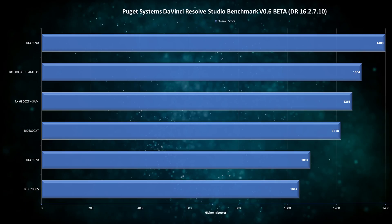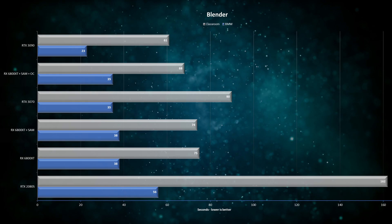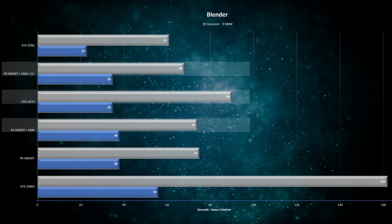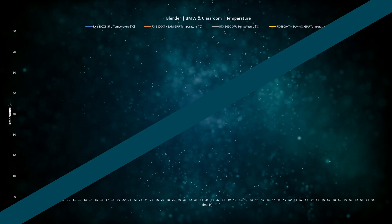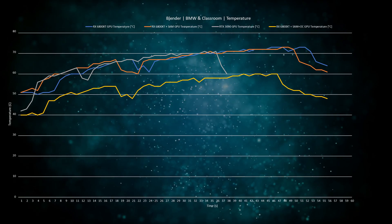On productivity, in the Black Magic DaVinci Resolve benchmark by Puget Systems, the card is now only about 7% behind the RTX 3090 at less than half the price — very impressive. In Blender, scores evened out with the RTX 3070 on the quick BMW test, and six seconds were shaved off the longer Classroom test. Notably, clock speed stayed close to 2600 MHz throughout, and with the voltage tweaked down and fan speed slightly increased, peak temperature dropped about 10 degrees.